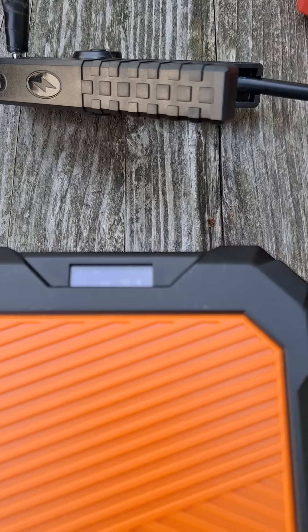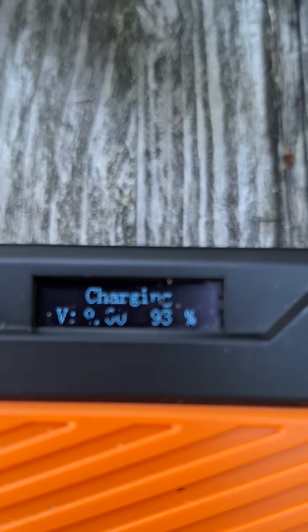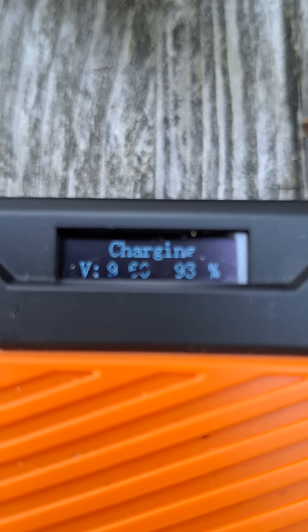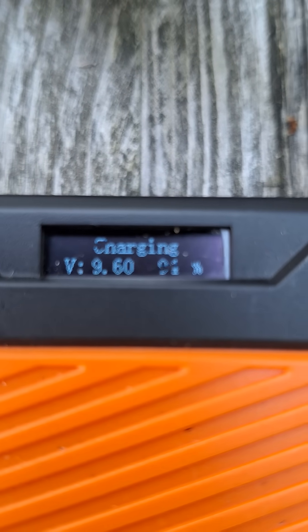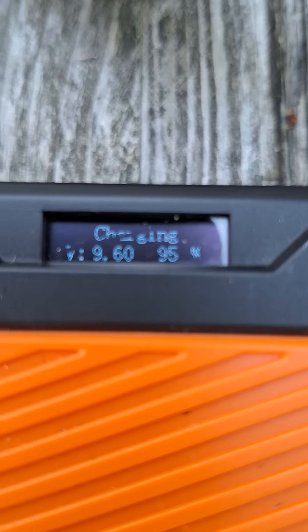The way this works is you hook it up to the battery. Right now, for example, it's charging off of this M12 battery, which just simulates a battery in the vehicle. You'll see that it's up to about 93%, and even though the battery is low — look, it's at 9.6 volts — it's still charging the unit.